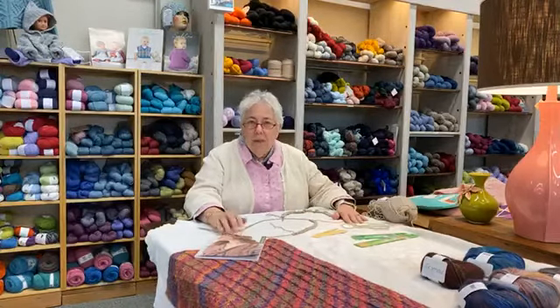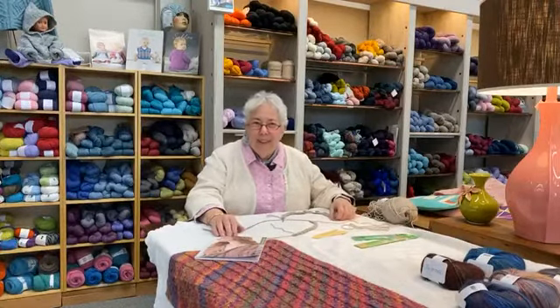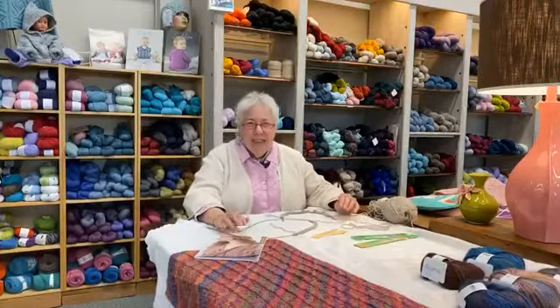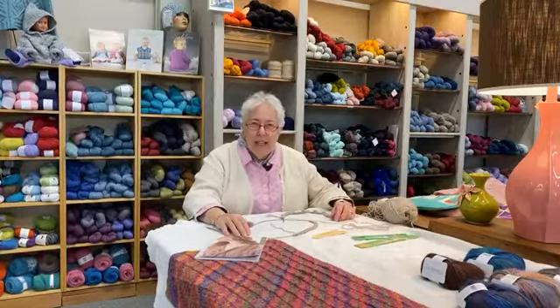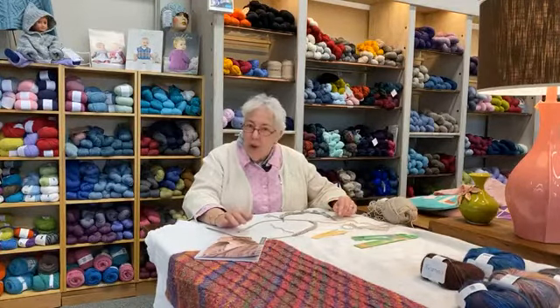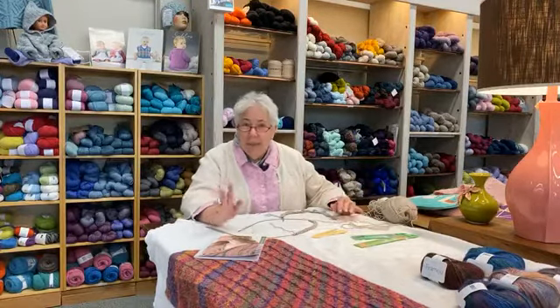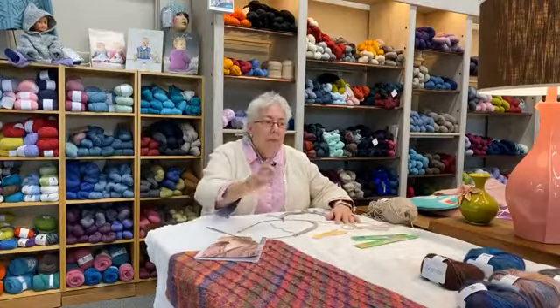Good morning everybody and welcome to Knitting with Me Nancy. I'm here at the Stitch and Post in Sisters, Oregon. I'm glad you're tuning in and watching. We want to showcase our newest yarn that has just come in, although we have new yarn coming in all the time — wait till you see in the next months what's coming up, it's going to be a surprise.